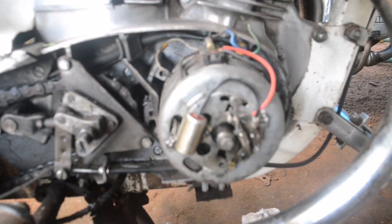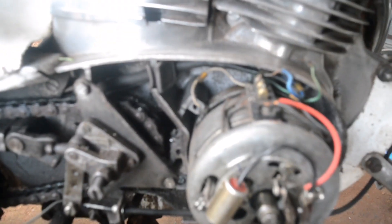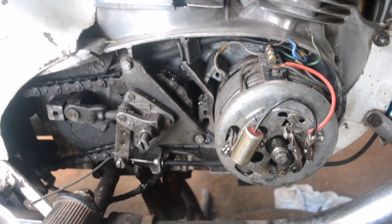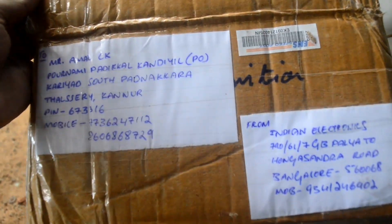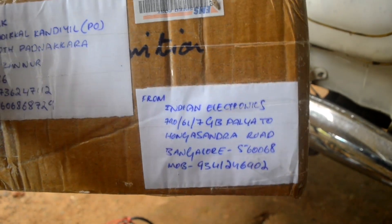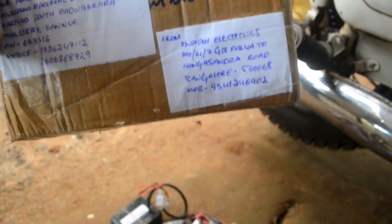Today we want to change our Java point ignition setup to digital CDI. I bought the digital CDI kit from Bangalore Indian Electronics — the number one CDI and wiring manufacturer in Bangalore and India.